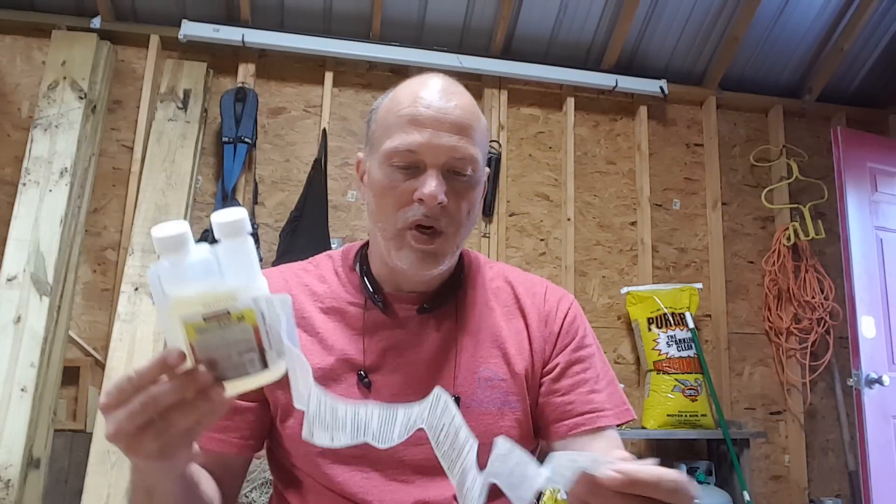I started using this and what you do is mix it with water. When you open the instructions it tells you how to mix it — it's basically one and a half ounces to two gallons of water, depending on how you're going to use it. I like to use a sprayer.